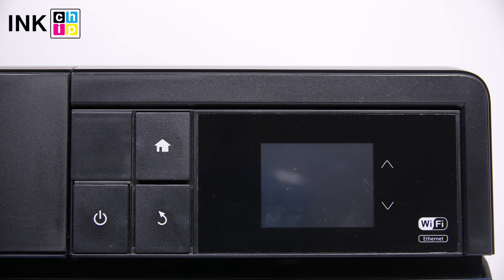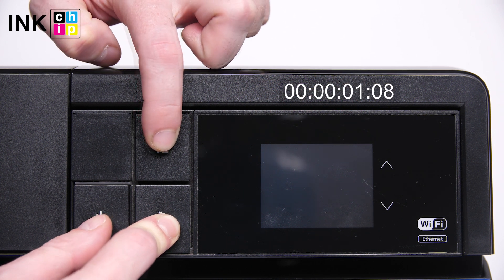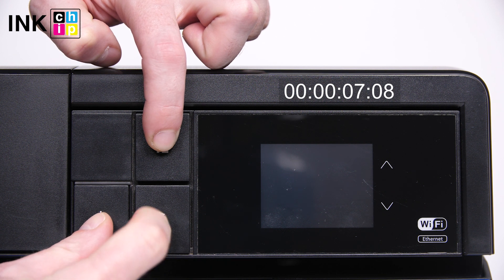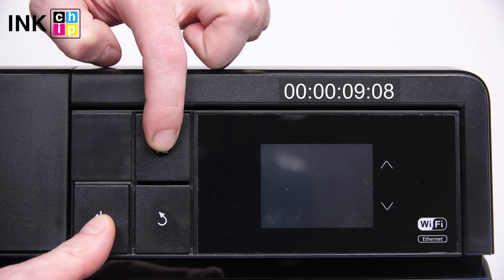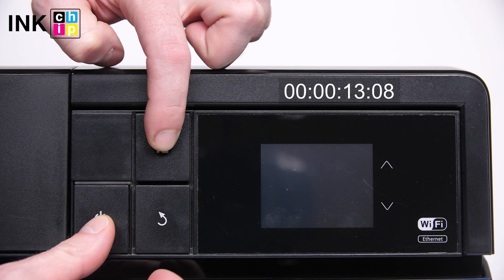To enter the firmware changing mode, press the button combination: Cancel, Home, and Power. Hold it for 5 seconds. Then release Cancel and keep holding Home and Power until the message 'Program Update Mode' appears on the display. It takes 15 to 20 seconds.